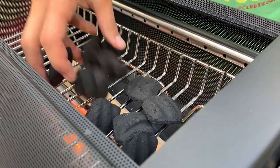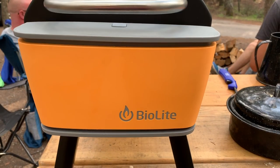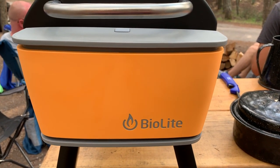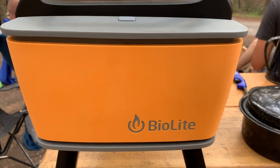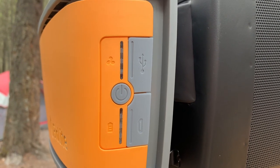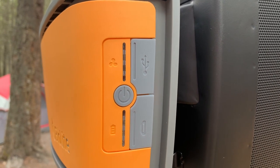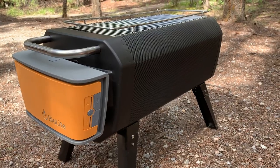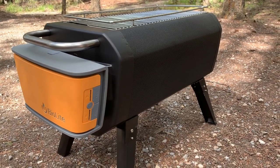The BioLite fire pit has technology built in. On the side is a large 10,400 mAh battery pack which also houses a fan. This fan can stoke up your flames when needed. The fan can be controlled by the buttons on the module or by connecting the power pack via your phone using Bluetooth, so you can make small incremental adjustments to the fire right from your phone, keeping it perfectly in control. When your phone starts to die, you can connect it to the power pack and recharge it right on board.